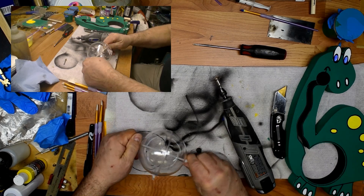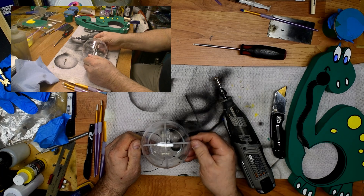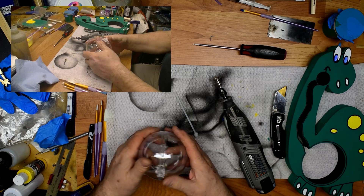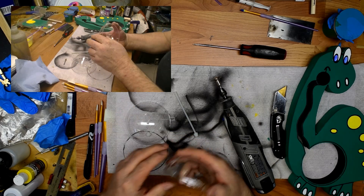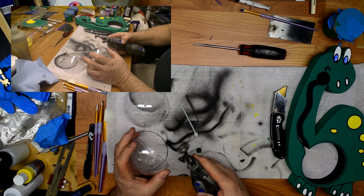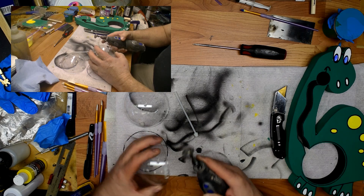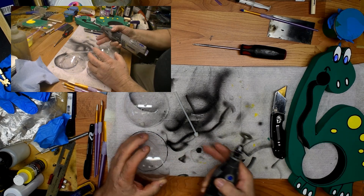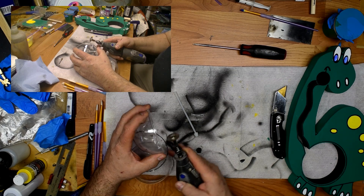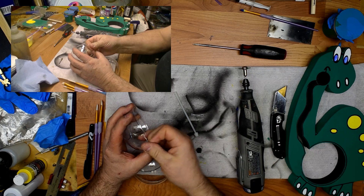Now I'll take the balls apart and then finish cutting the slot out. Then get all the burrs off.